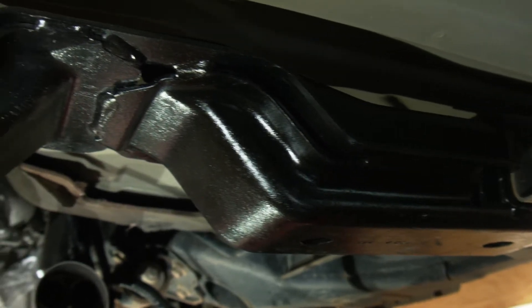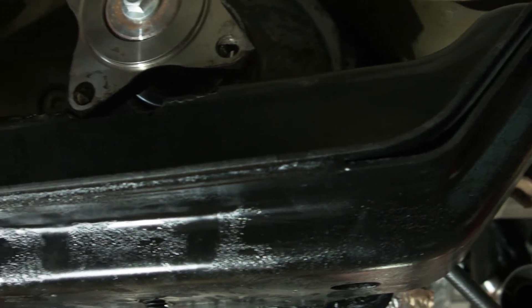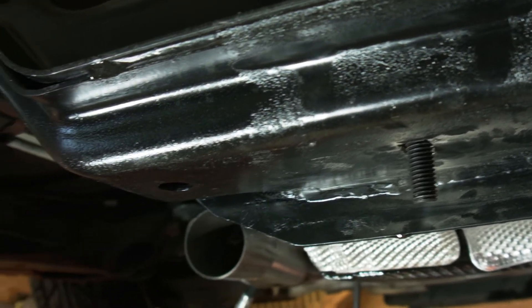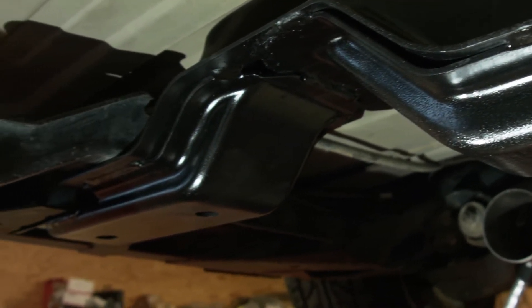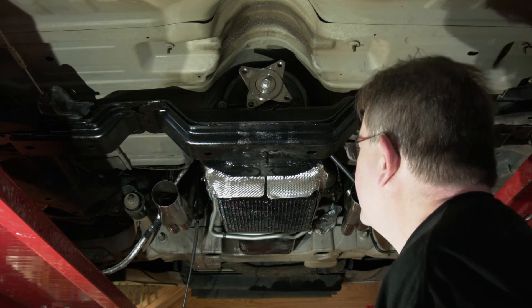We got our crossmember installed using a hydraulic jack to press it back into the car, and the bolts are in loosely now. The mount bolts are in loosely, and the transmission is all the way down right now just to make it easier to put things back together. When we're done, it'll be up another half to three quarters of an inch — about a half inch.